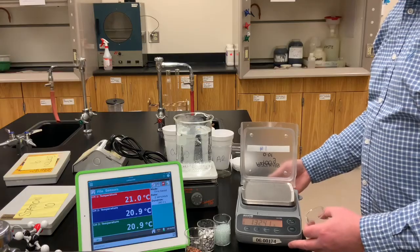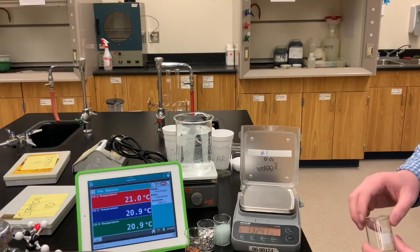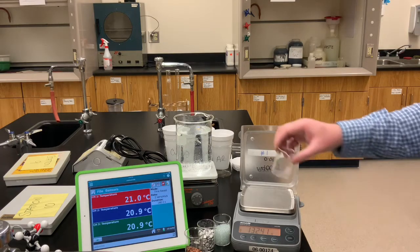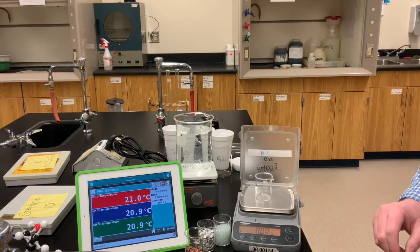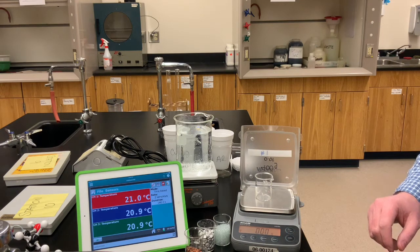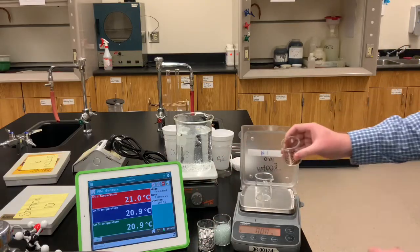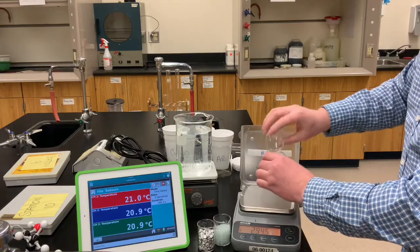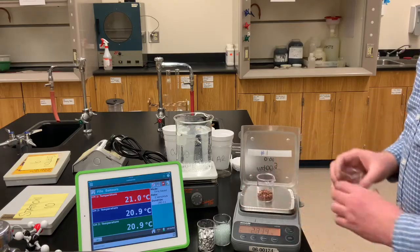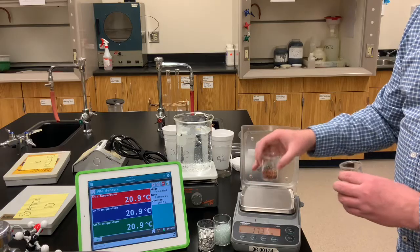We also need to record the masses of the three solids. I'll put a beaker on the balance and zero it. Let's take the copper shot and add that to this beaker. Record for yourself the mass of the copper we're going to pour into its calorimeter.